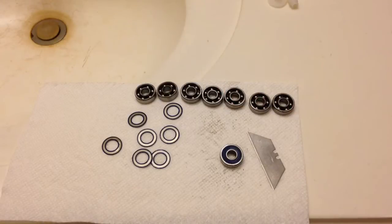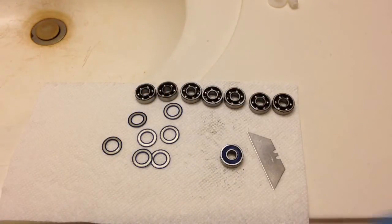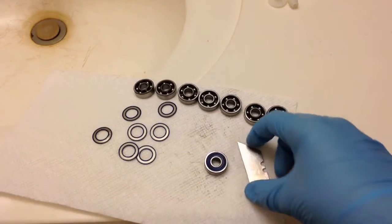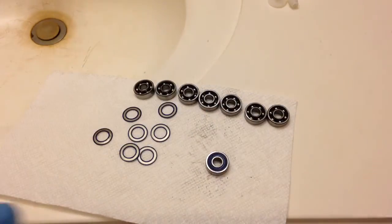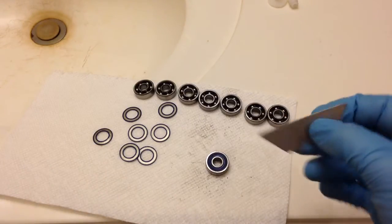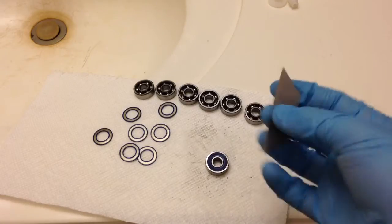So what I did was I took off all the bearing shields from all the bearings. This is how you do it: you're gonna take a razor blade and you need to be very careful with this. You really don't want to cut yourself. I actually made a mistake one time — I accidentally wiped across my floor and this thing was on it and I hurt my pinky really bad. So I really recommend use this with a lot of caution, or ask your parents to do this.